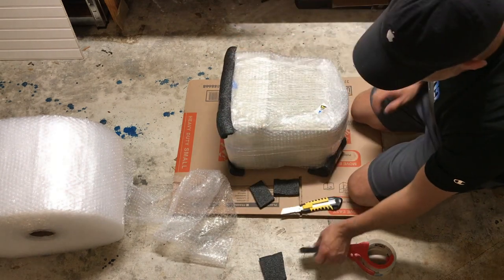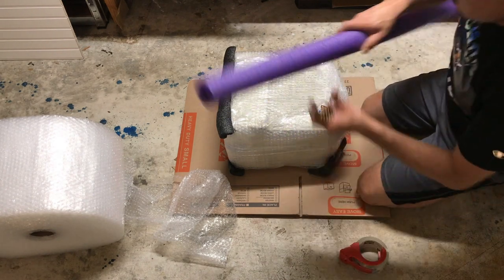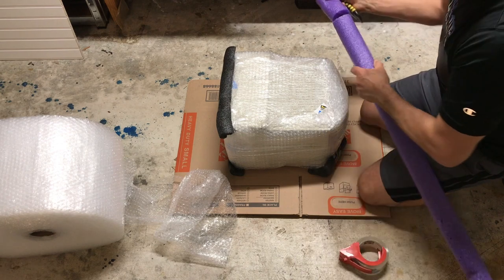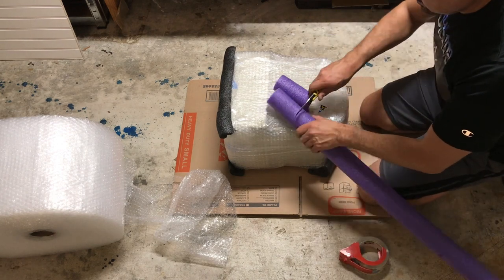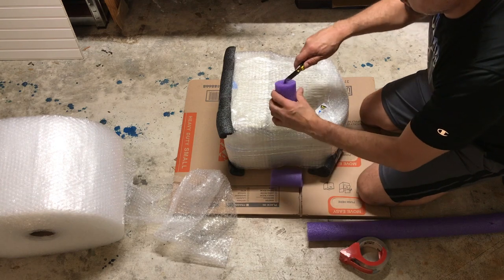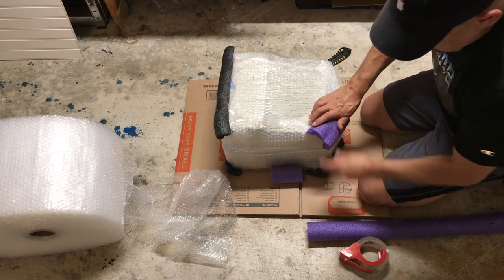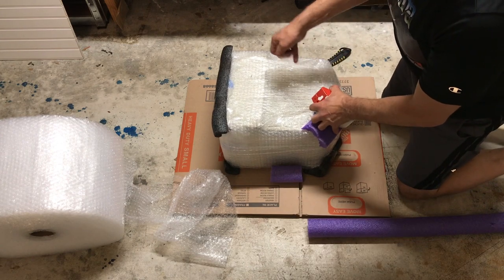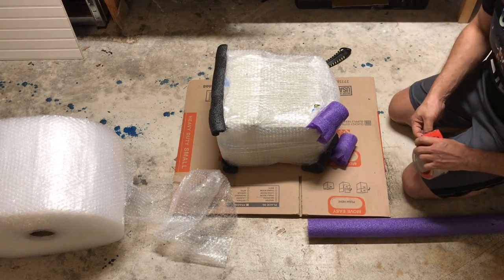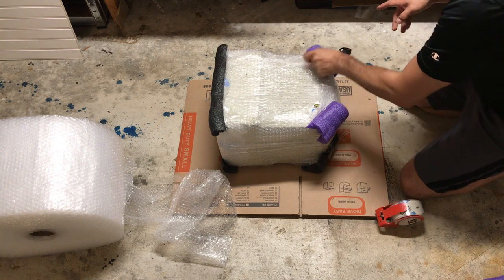Do you see? It's protecting the corners. I put my pool noodles here, cut one, open it up, and now I've got my corners covered. And this is a dollar's worth of protection.